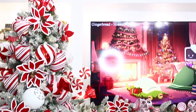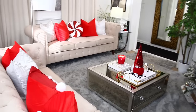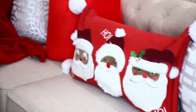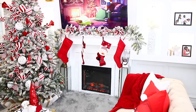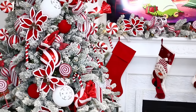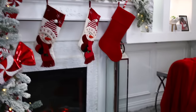Hi everyone, welcome back to my channel! As you can tell from my voice, I'm so excited because it's finally time to pull out the Christmas decor and go to town. I was waiting for Thanksgiving to be over, and it's finally over! This year I decided to go with traditional Christmas colors — white and red — and I absolutely love how everything came together. Let's go ahead so I can show you guys how I achieved this look.